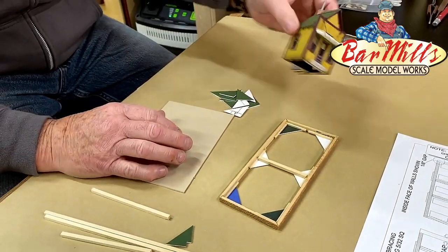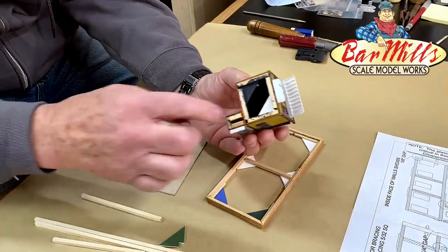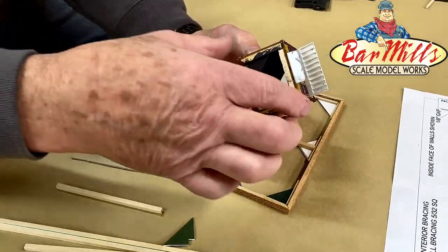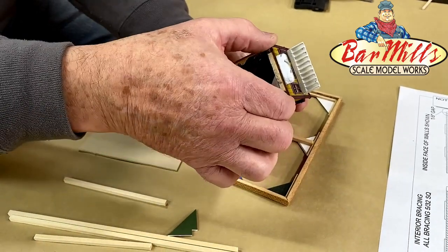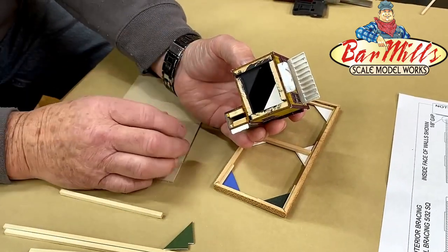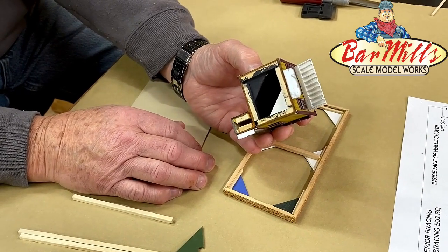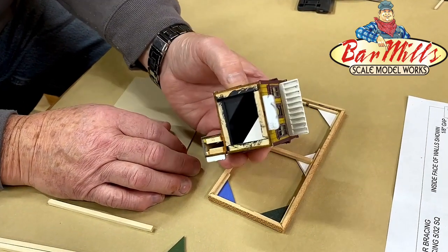If you look at this little building here, you can see we put one gusset here and one here, and now the building is square and very strong. Very simple gussets — they don't cost much. Just white-glued in with a little extra bracing, and that's all you need to do.